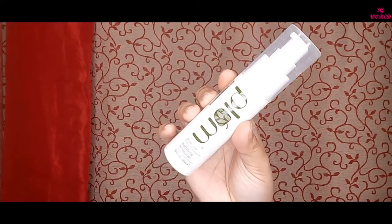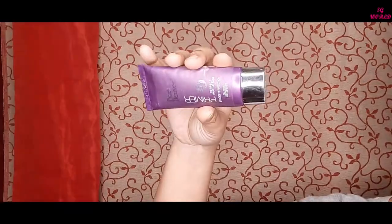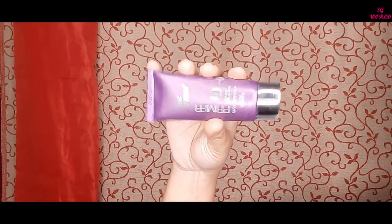I will moisturize my skin with the Plum Green Tea Mattifying Moisturizer. Then I am using my primer — this is the Blue Heaven primer, which is my favorite and a very good, affordable primer.